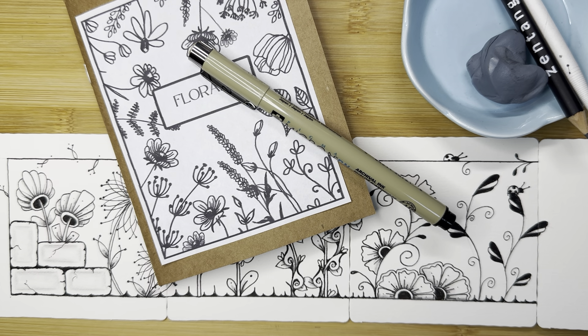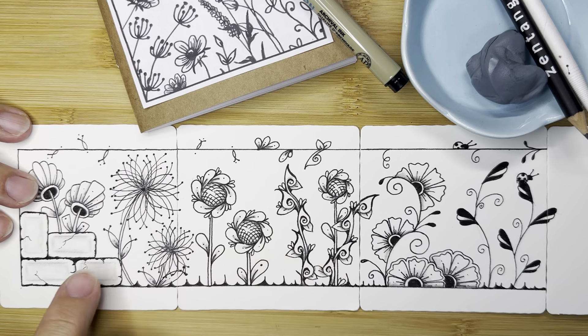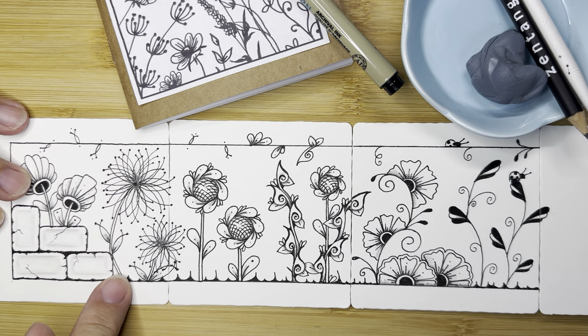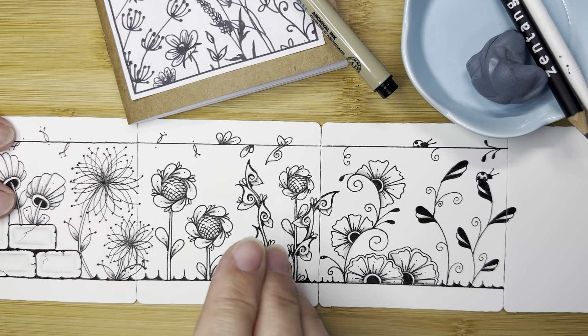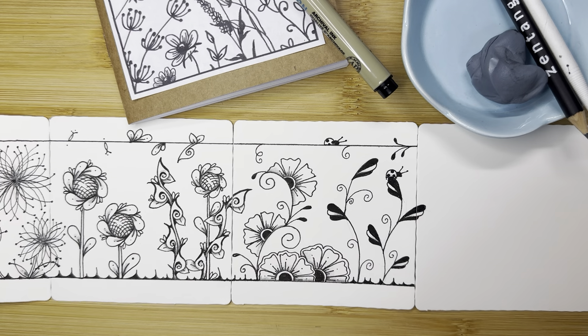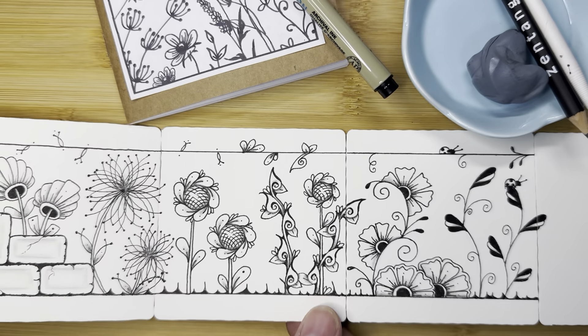We are on day 7 of 23. Throughout the month of May I'm making five videos a week, Monday through Friday, and each one features a different flower or botanical type pattern. This is our beautiful garden so far and I am using three and a half inch tiles, then taping them together so that my garden can continue to grow. At the end we'll have this little accordion book as a keepsake.